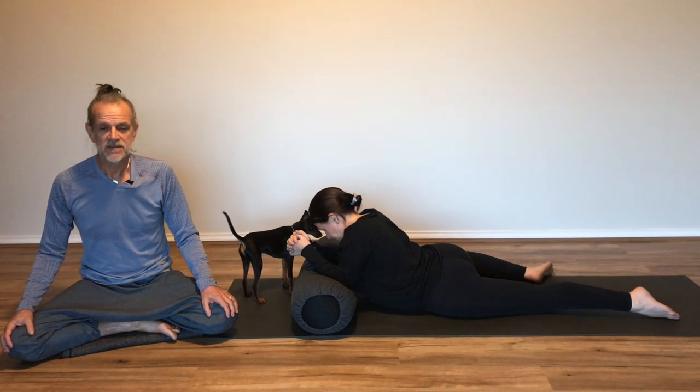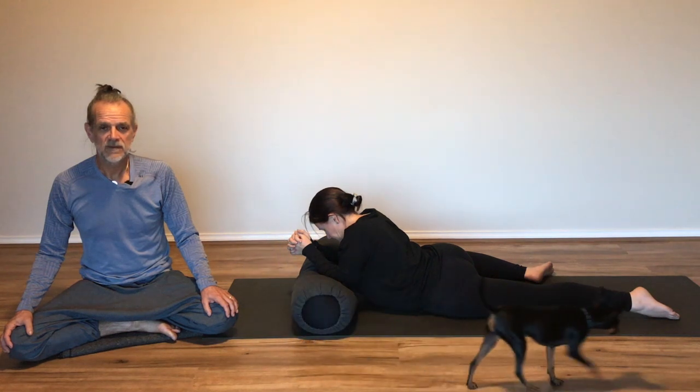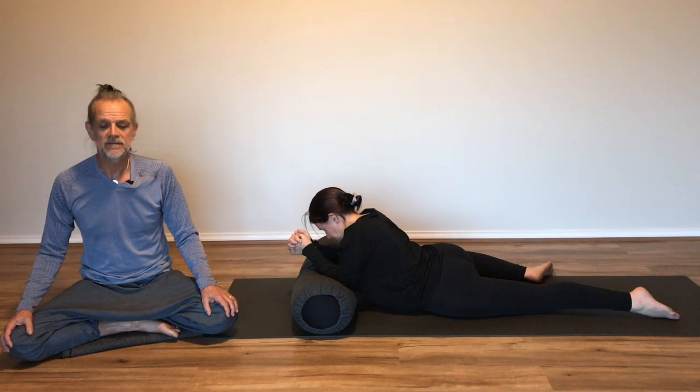Just maintaining the stillness now, keeping the focus on the target area — the front of the body and the base of the spine. Just enjoying that compression in the base of the spine, the extension of the spine. Just breathing into it, maybe one more time.